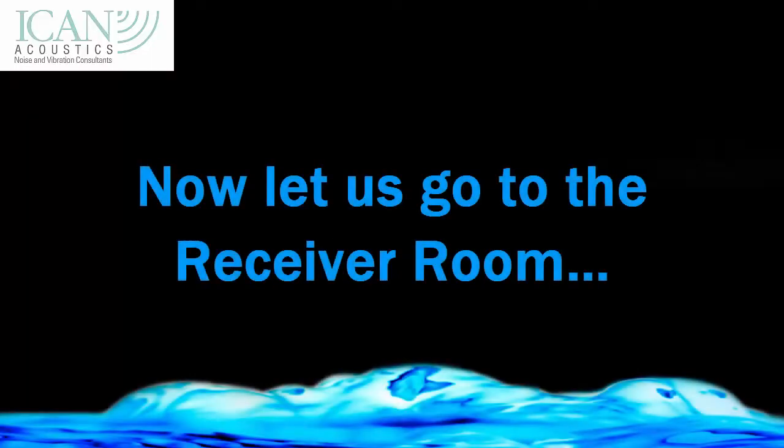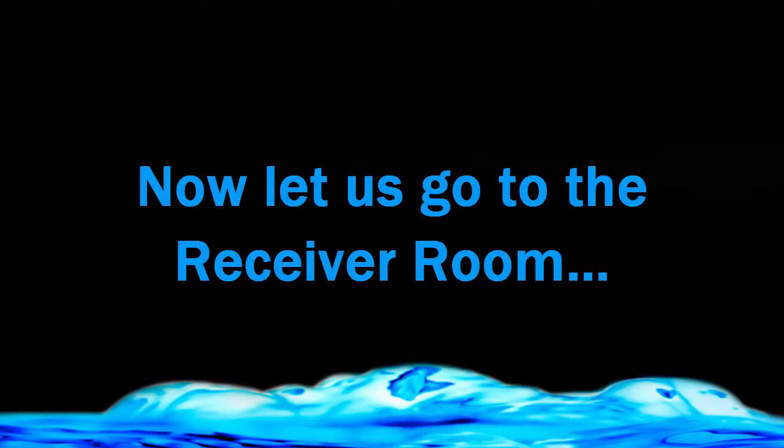So just to explain how sound insulation testing works — I'm in an office at the moment. We're carrying out sound insulation tests, and behind me I have the dodecahedron speaker set up in the office. We use our analyzer and I do six measurements in this room, which is called the source room. I'm going to do those and come back to you shortly.